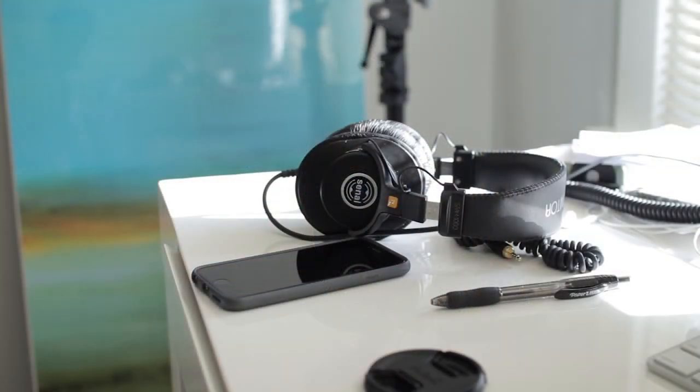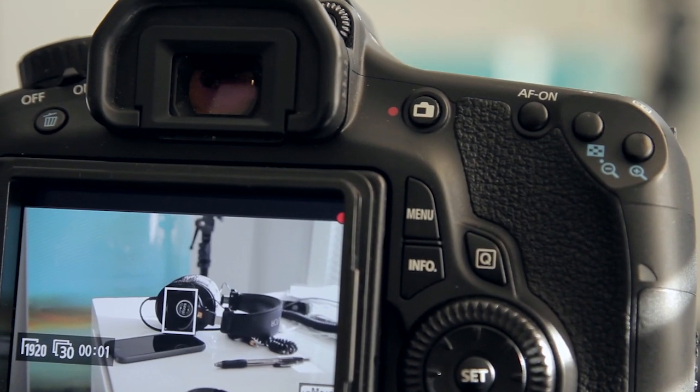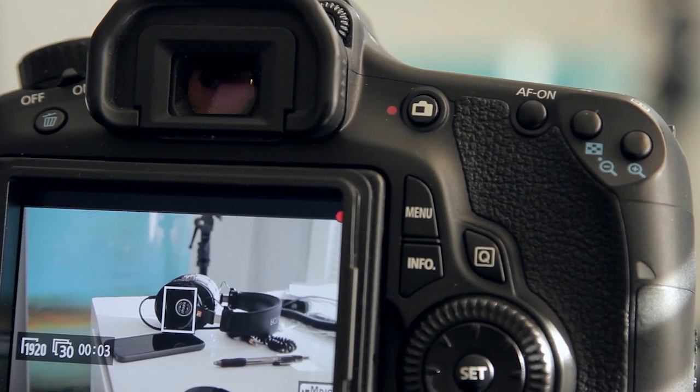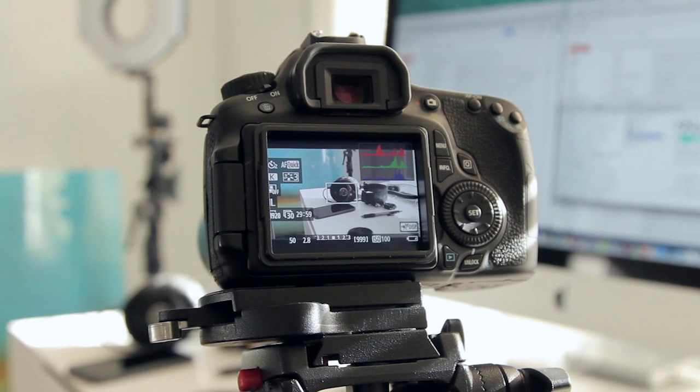We're shooting here at f/2.8 and you can see the background is blurry. We have those headphones with the logo right in the middle, and that is going to be our focus point — we want to be able to read it, so it should be crystal clear. Now if you look at the headphones on the LCD screen from this distance, it looks like we're in focus, but that's actually not the case. The problem is that we are far enough away from our subject that on this small LCD screen we can't really tell exactly if we're in focus.